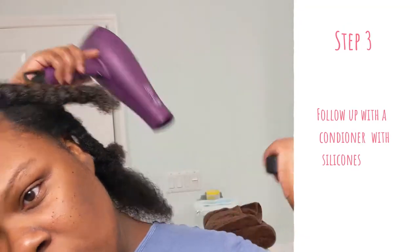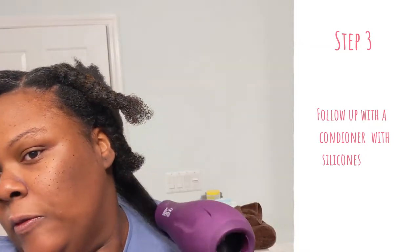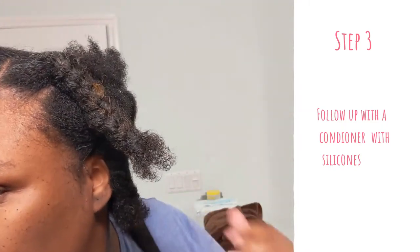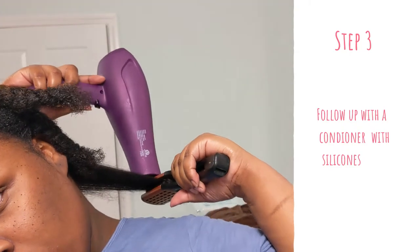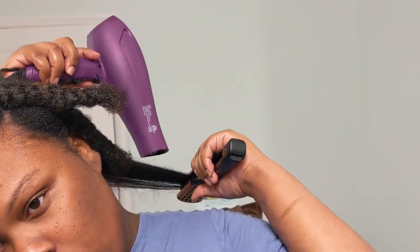Once that was done, the next step is important: you want to condition with silicones. I'm all about natural products and staying away from certain ingredients on a regular basis, but if you want your hair to stretch out and look different in its natural state, then you need to do some less-than-natural things. So I used a deep conditioner full of silicones. This is used in some Dominican hair salons, and everybody with every hair type leaves the Dominican hair salon looking dope.